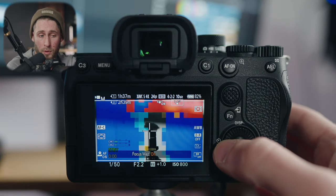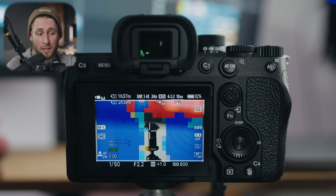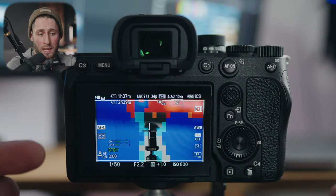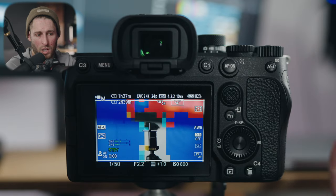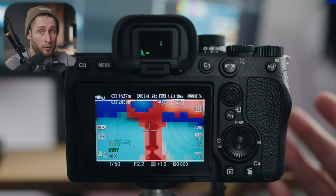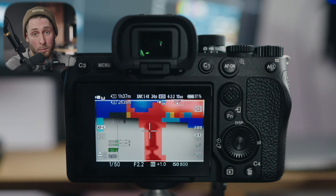On the left I have my focus map — a brand new feature for the A7IV; no other Sony camera or camera in general has this. Basically, when it's clear and you can physically see something with no colors over it, that means it's in focus. Blue and red signifies whether you're out of focus or what's coming up next in focus. I'll do another video talking about that more in the future.